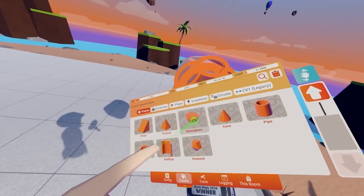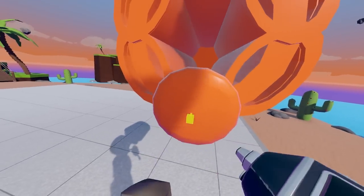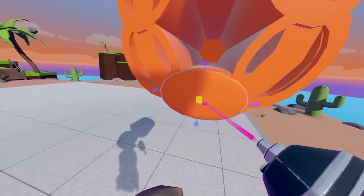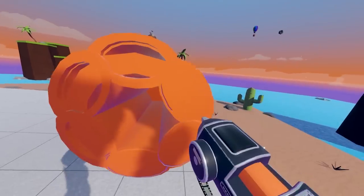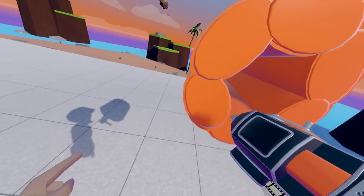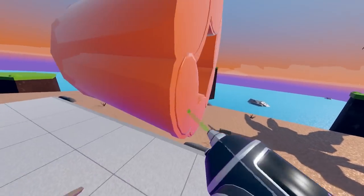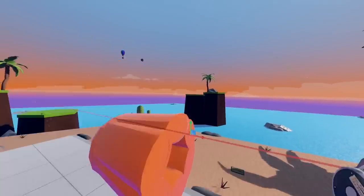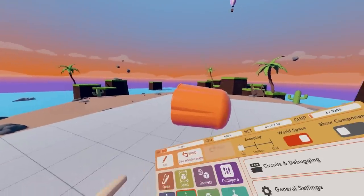If you need to, you can even go do some spheres and just fill in the gaps. I would highly recommend this, as it covers up just a little bit more. And there we go — this is the chamber of our cork gun revolver.